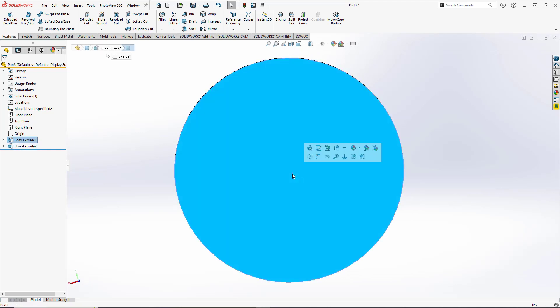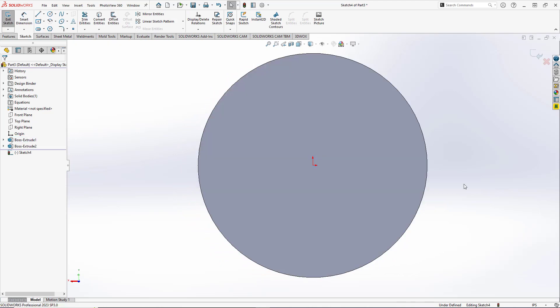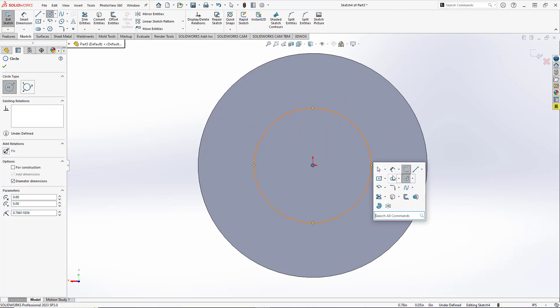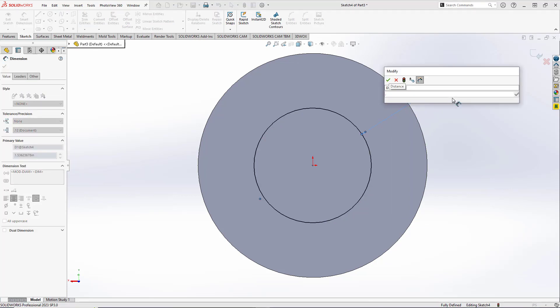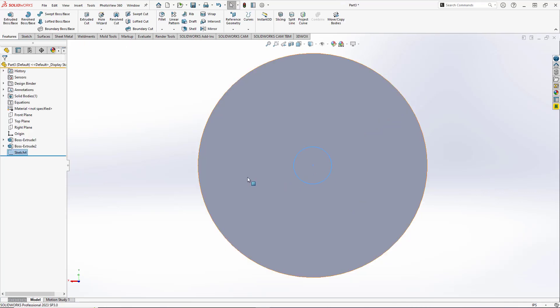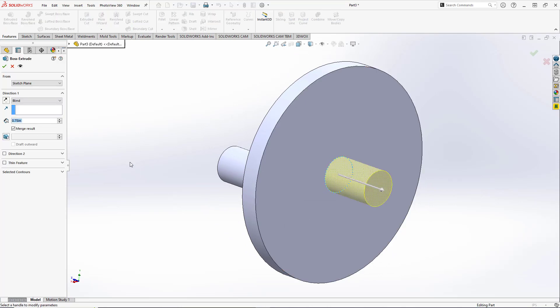We'll do the same thing on the back: create a new sketch, create another center point circle, and set the diameter to 0.5 inches. Exit the sketch, do a new extruded boss base keeping the distance at 0.75 inches, and hit OK.